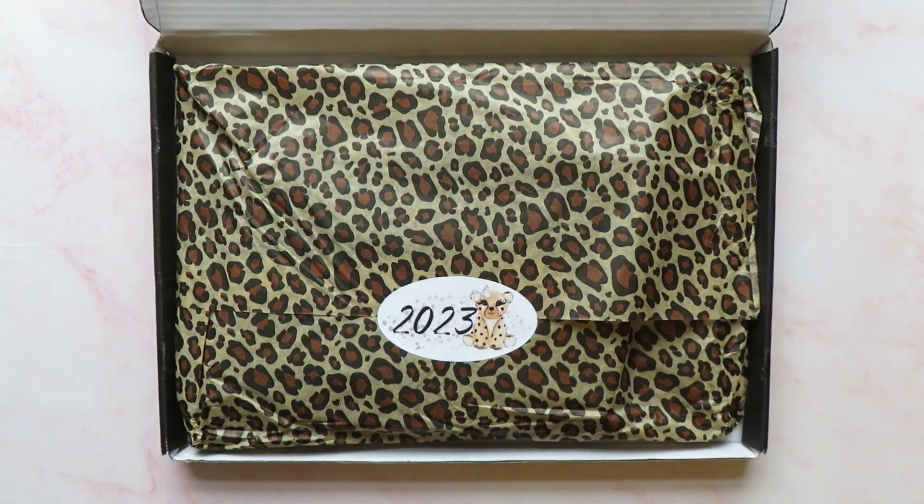Hey guys, it's Rachel. Today I'm back with another video — we are going to be opening my Alvi Planning Co advent calendar. It came in the post the other day and I'm just super excited. I'm going to open it all at once, so this video is going to be a spoiler. If you have this calendar and you're going to open yours day by day, you need to turn off and watch a different video. But if you are ready to see what's in here, keep watching.